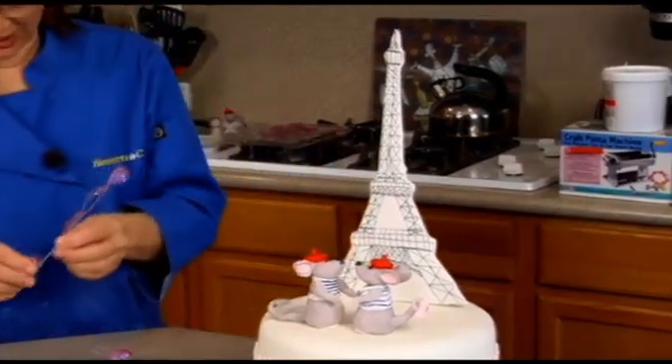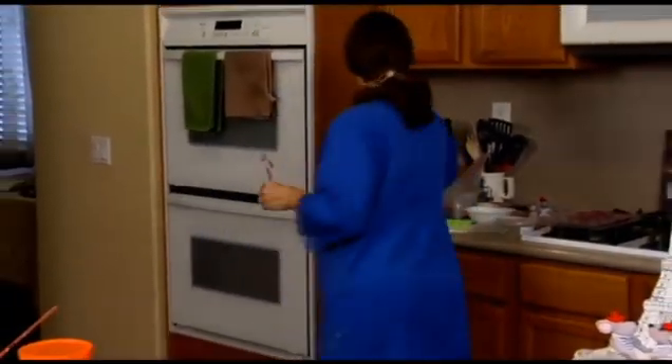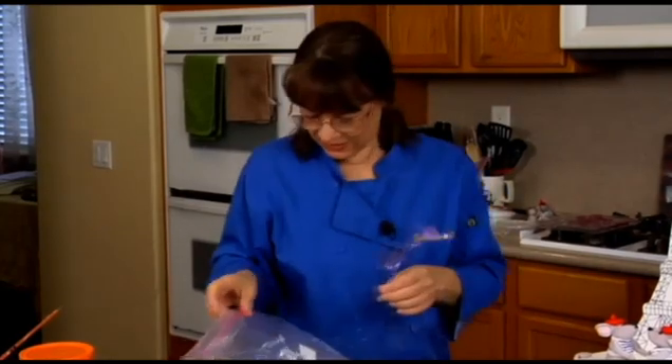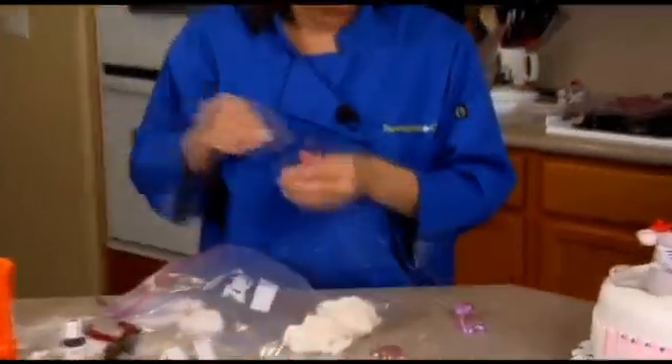We'll just attach these guys — take a little bit of sugar at the base and a little bit of gel at the top, because the wires will attach with the gel.